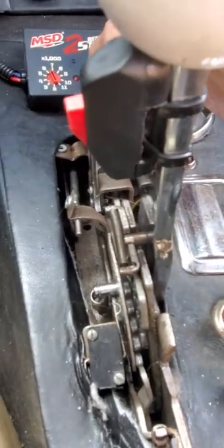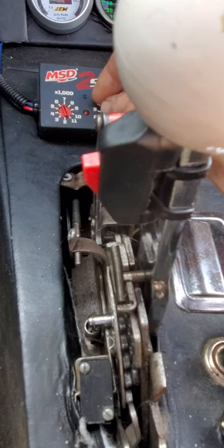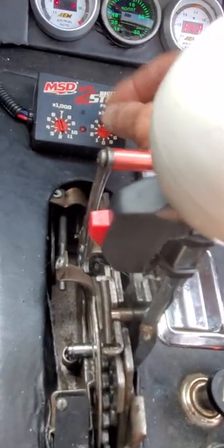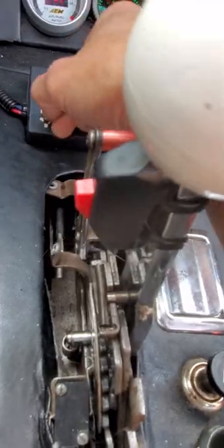Then I rev to wherever I want. I got a 4500 stall, so let's say I set that to 4600. Now I'm ready to go.